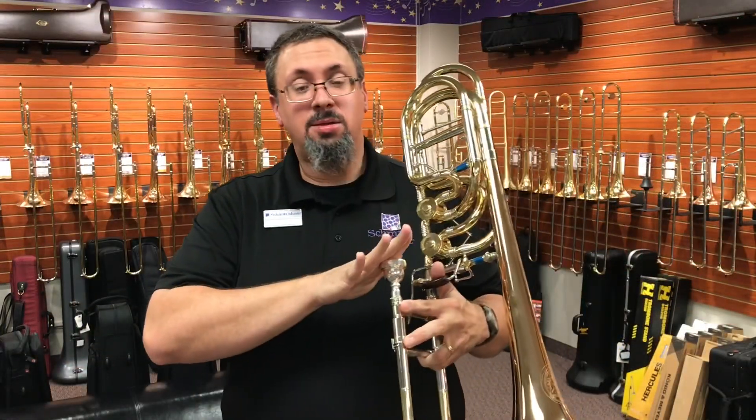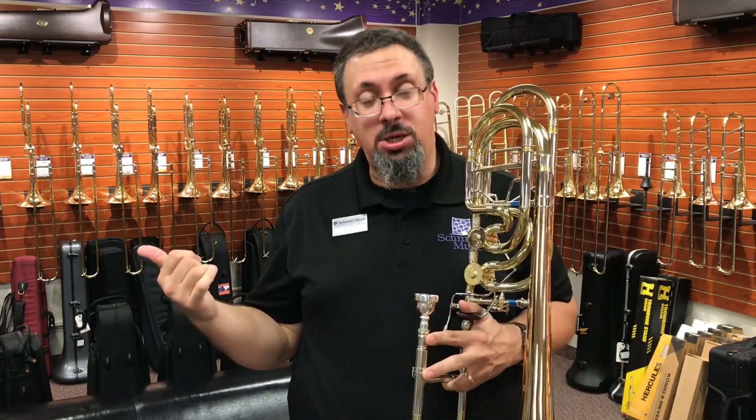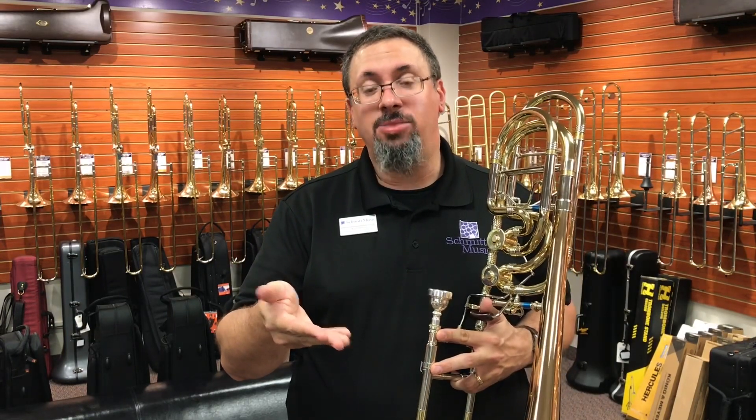This is the Greenhoe GB5 model — their Bach-style bass. They do have a GC5, which is more their Conn-style. This has a 9.5-inch one-piece gold brass bell. They do have it available in yellow brass as well. This is the GB5 3G.